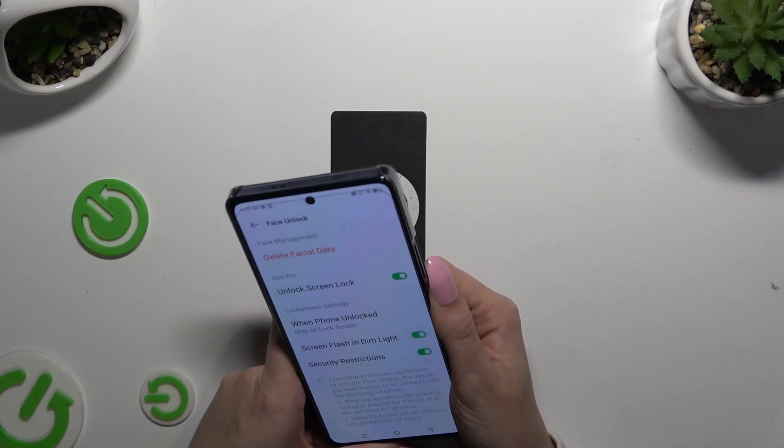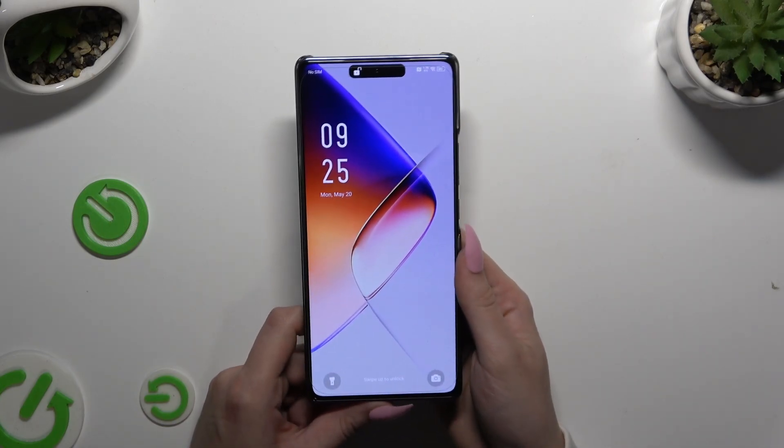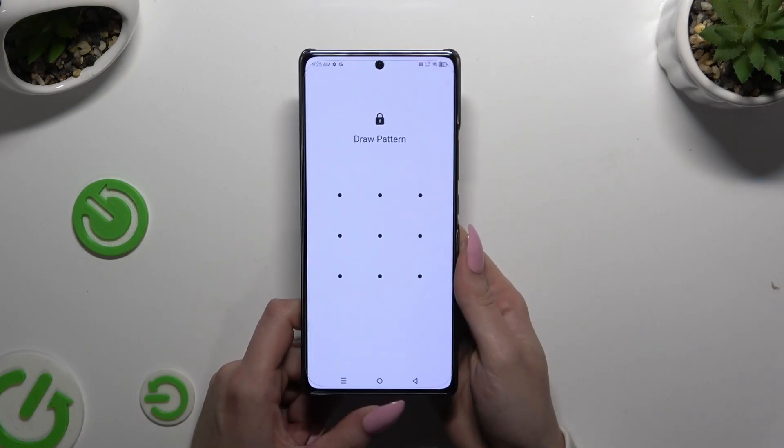So when I switch off my screen and turn it back on, I can start face unlock — it's working properly.